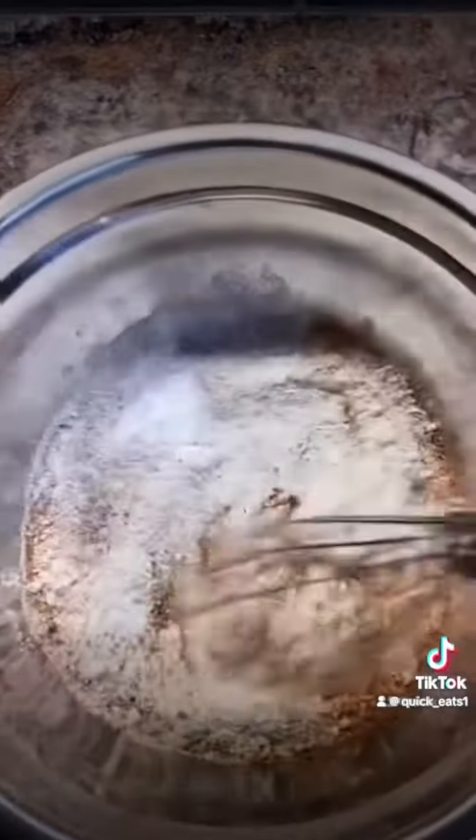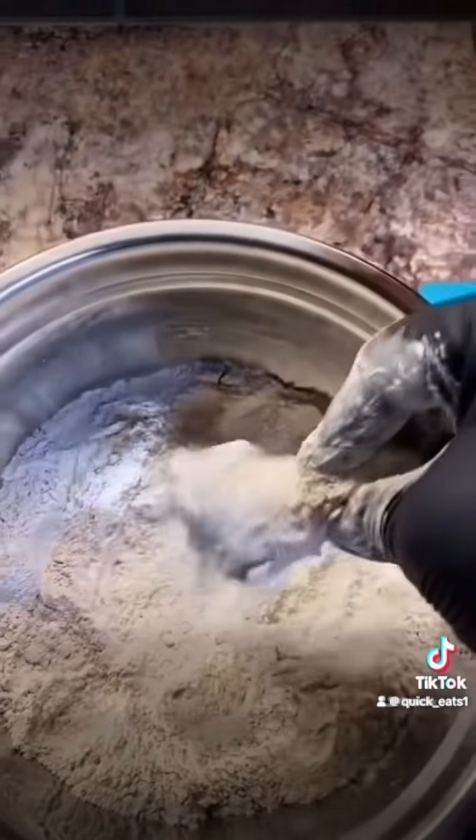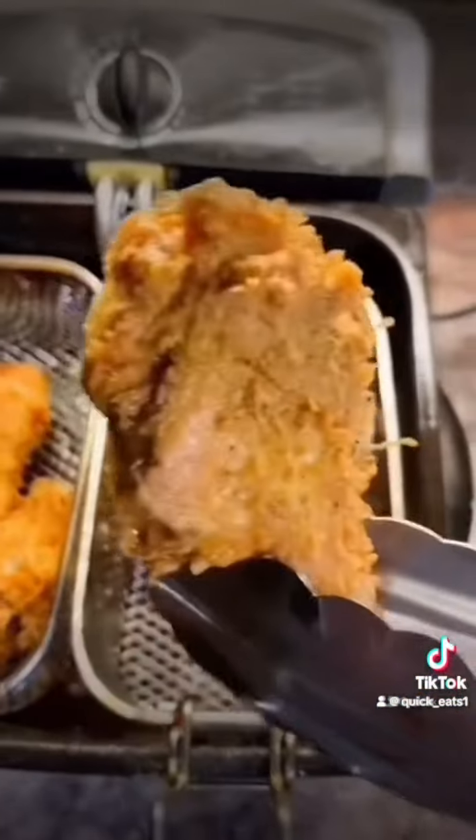Get a bowl of flour, some cornstarch, those same seasonings, and mix very well. Then flour your wings, then fry your wings for about 10 to 12 minutes until golden brown.